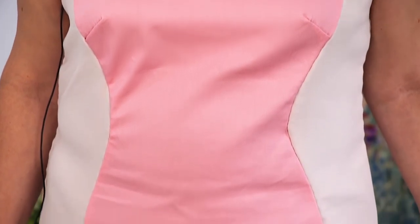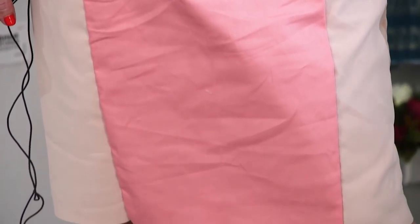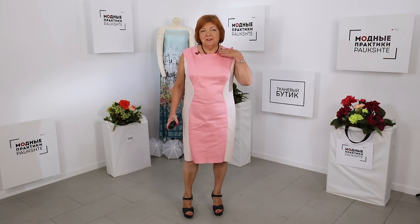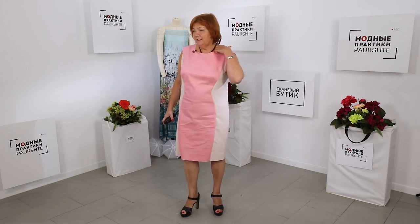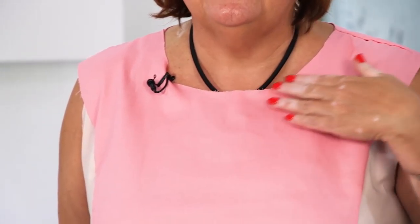Have a look at me — I'm wearing the tacked dress. I was just planning to make a mock-up on this dress to show you how to make such a mock-up, but I immediately wanted such a dress. I'm going to buy a piece of fabric to make this dress — not a mock-up!